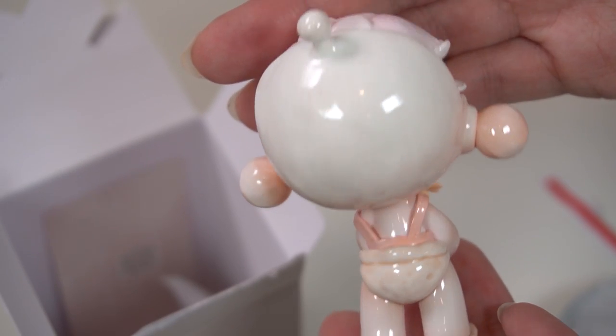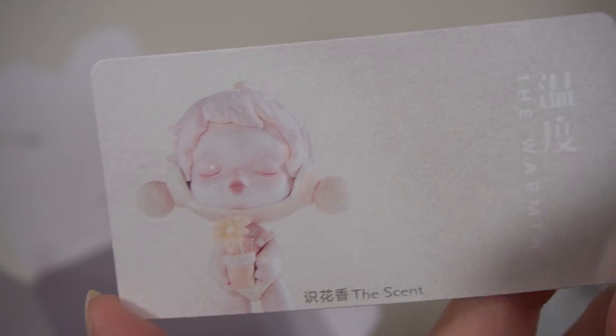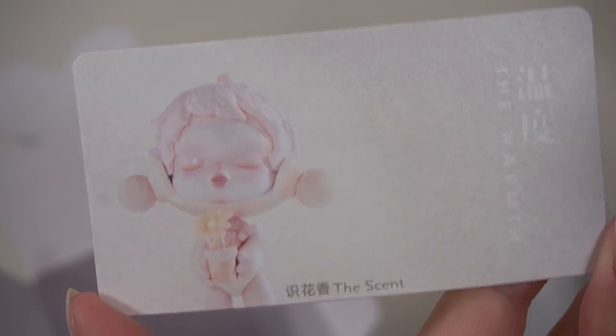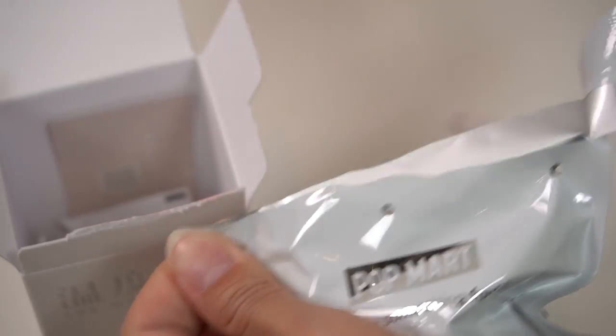Oh my gosh. This one is my absolute favorite one so far. She is so cute, just holding a flower. It's called 'The Scents,' so she's just enjoying smelling these beautiful flowers. So sweet.